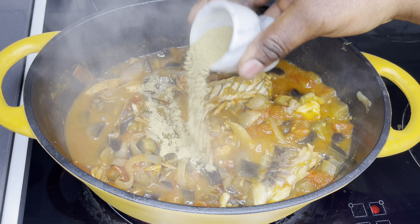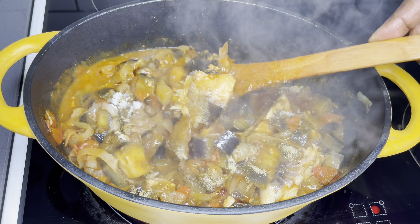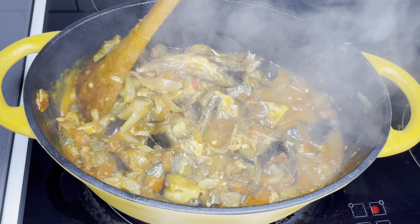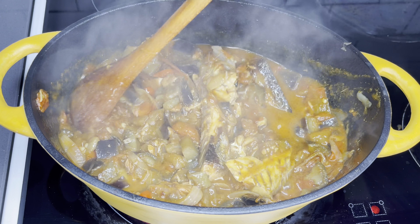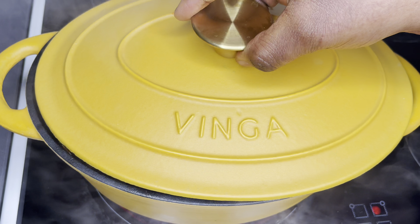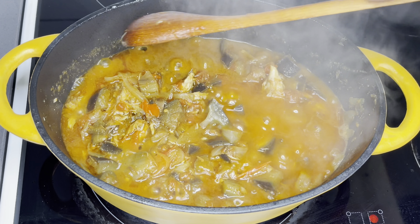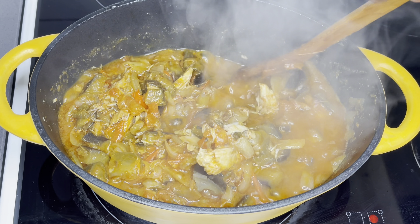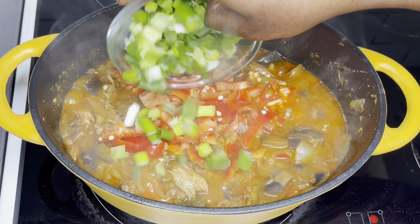Now I'm going to season my stew with my all-purpose natural blend spice mix and then some salt. This stew does not need too much seasoning — you just want it to be so authentically the way it is. I've also shared the recipe of my natural spice blend mix, so if you missed it I'll link it here and below. I cover it and allow this to simmer for about three minutes.